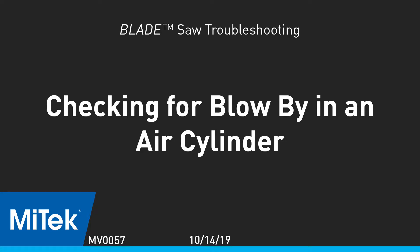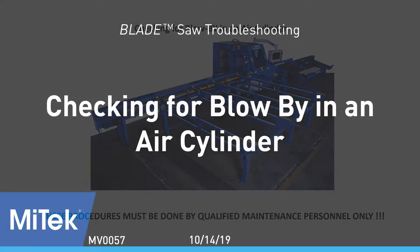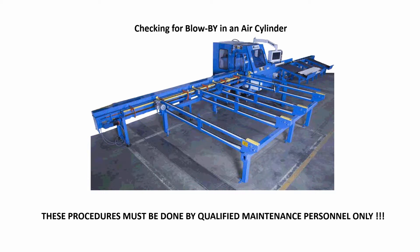Checking for blow-by in an air cylinder. The machine's electrical power and the air supply need to be in an on status to perform this procedure, and therefore must be done by qualified maintenance personnel only.